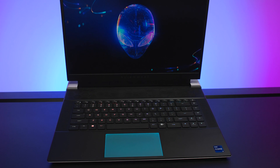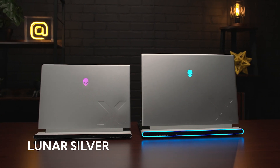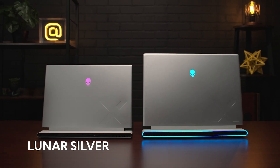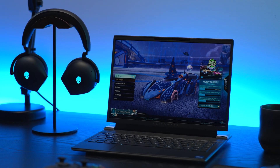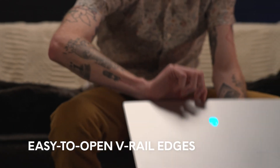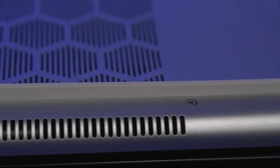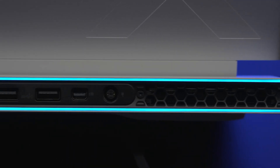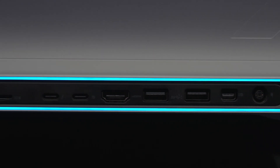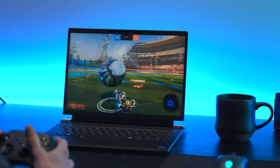We also remain true to our sci-fi inspiration with the new lunar silver color, which is stain resistant, making sure you can bring your system just about anywhere. Other innovative features include an ergonomically shaped design with easy to open V-rail edges to make everyday use as comfortable as possible. We've also included new perimeter footing to assist in airflow. These details really show how sophisticated design can still be used to improve the all-around experience. This can also be seen in the decision to have additional ports on the back of the laptops, reducing any annoying wire clutter and allowing your setup to embody the true spirit of the minimalist design of the X-Series.